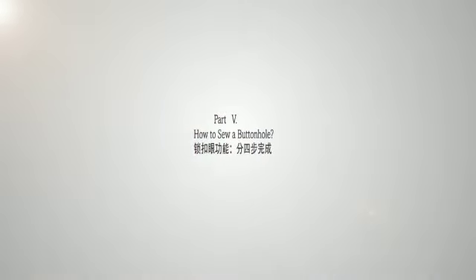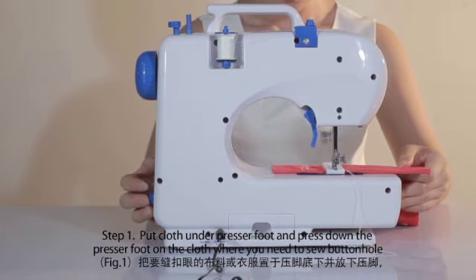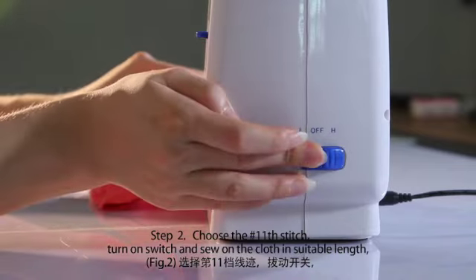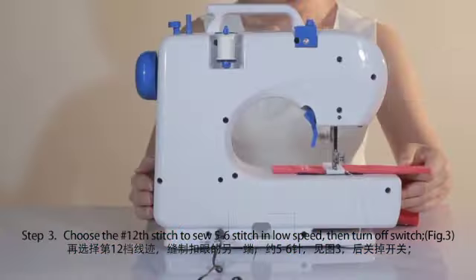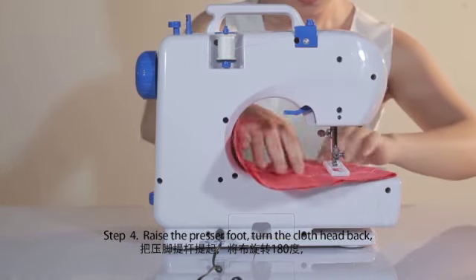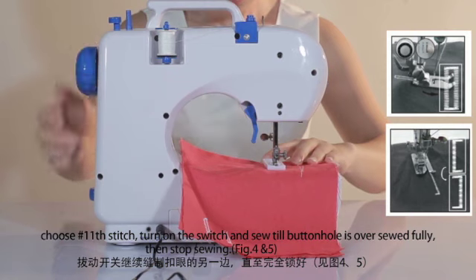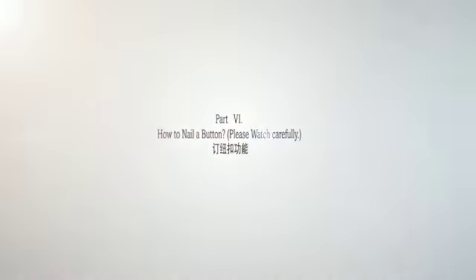How to sew a buttonhole: put cloth under the presser foot and press down the presser foot where you need to sew a buttonhole. Choose number 12 stitch, turn on the switch and sew five to six stitches at low speed, then turn off the switch. Choose number 11 stitch, turn on the switch and sew on the cloth to a suitable length, then turn off the switch — try to keep the sewn stitch in a straight line. Choose number 12 stitch again to sew five to six stitches at low speed, then turn off the switch. Raise the presser foot, turn the cloth head back, set the needle to the right position on the cloth, then press down the presser foot. Choose number 11 stitch, turn on the switch and sew until the buttonhole is fully sewn, then stop sewing.